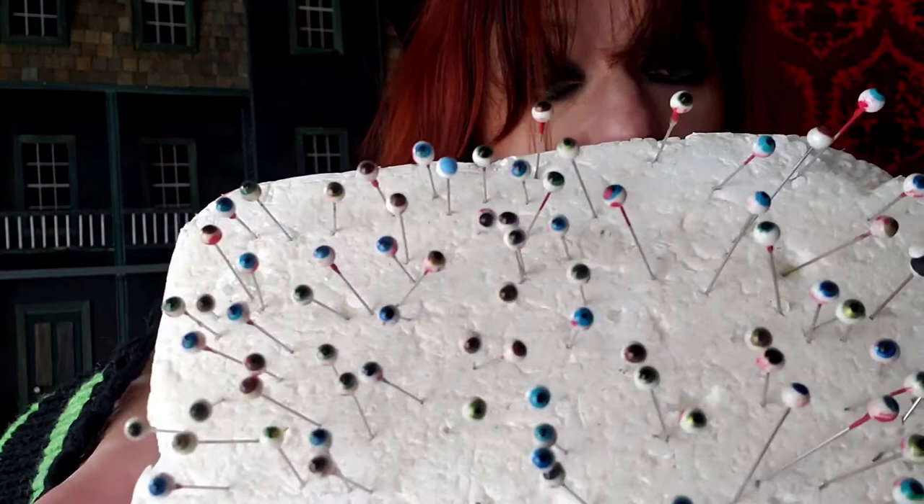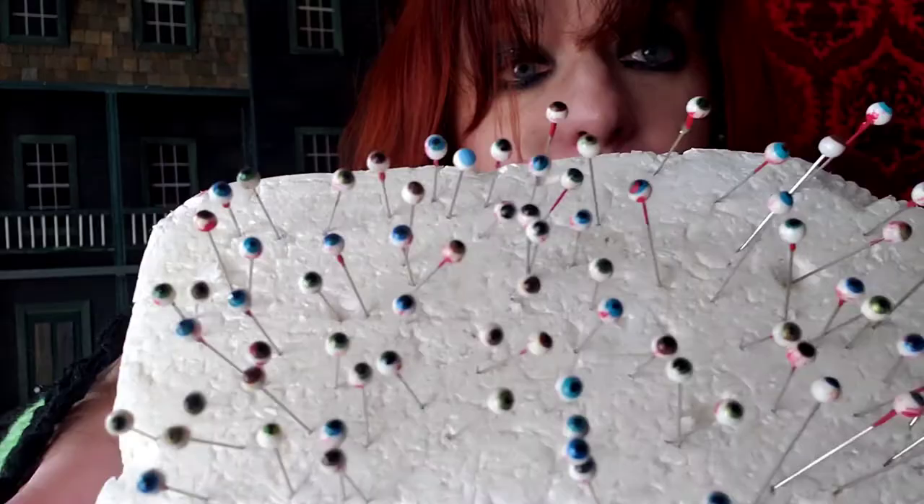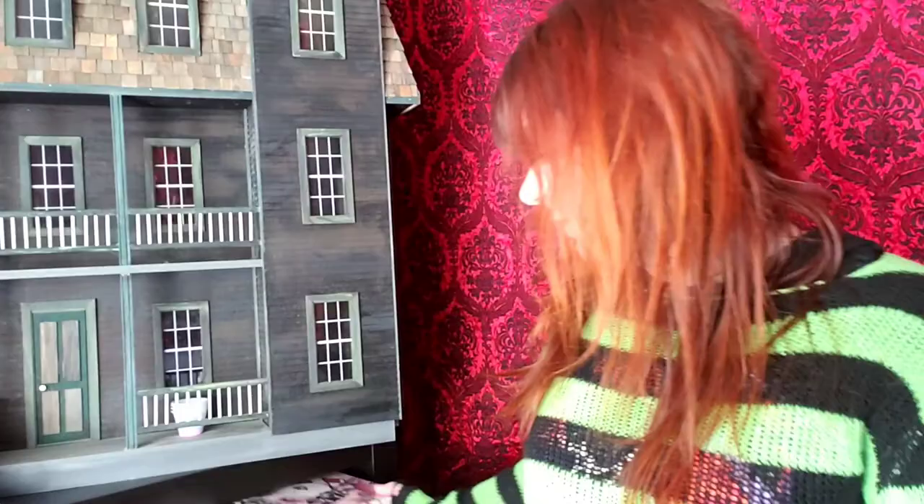All right, so my very first video for this channel - I want to show you how to make something that I use in a lot of my projects, and it's these little tiny eyes. I use these for all kinds of different things. I'll show you just a couple of things that I've made with these, and please do comment if these are things you want me to show you how to make.